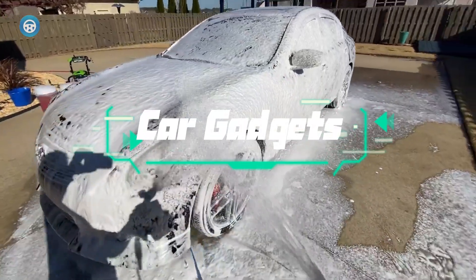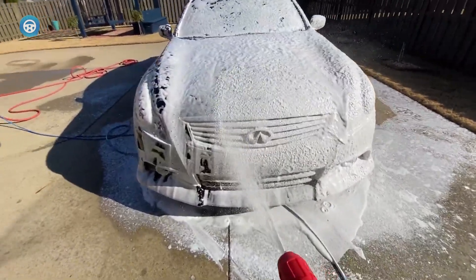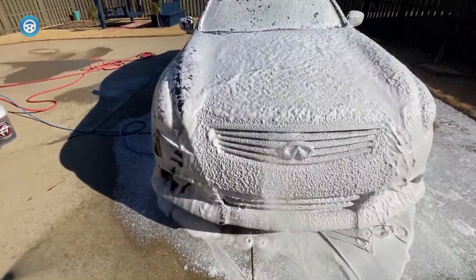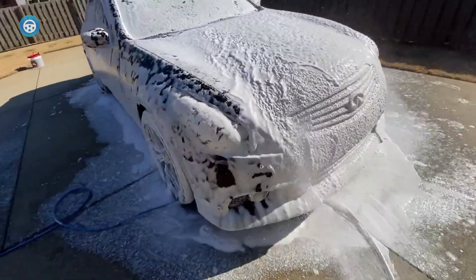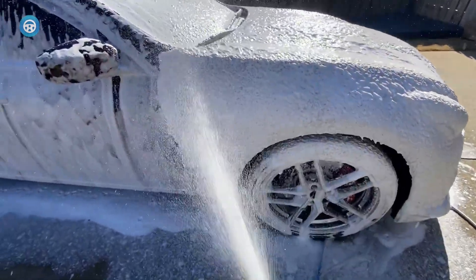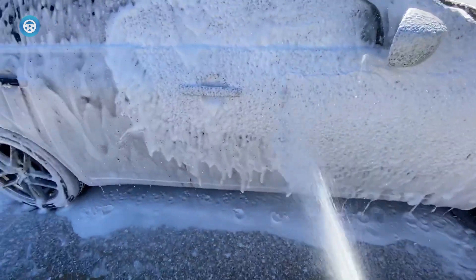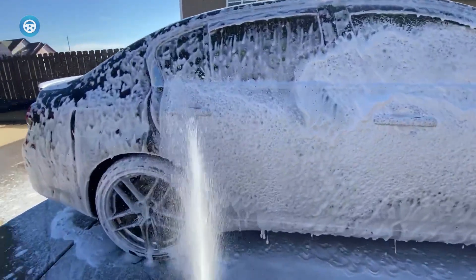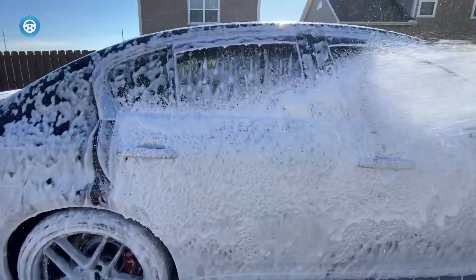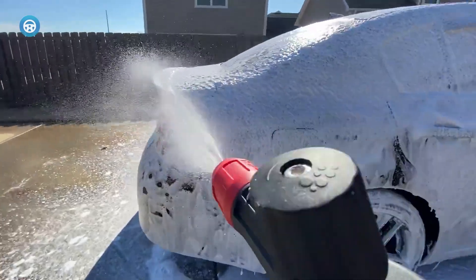Handwashing your car can be a time-intensive project. While there are few shortcuts to a great finish, one tool is capable of not only speeding up the process but also improving the end result: the foam cannon. No, we're not talking about something capable of firing projectiles. We're talking about an attachment on the end of a pressure washer wand that mixes high-pressure water with soap to make a thick foam you can spray across your entire vehicle.